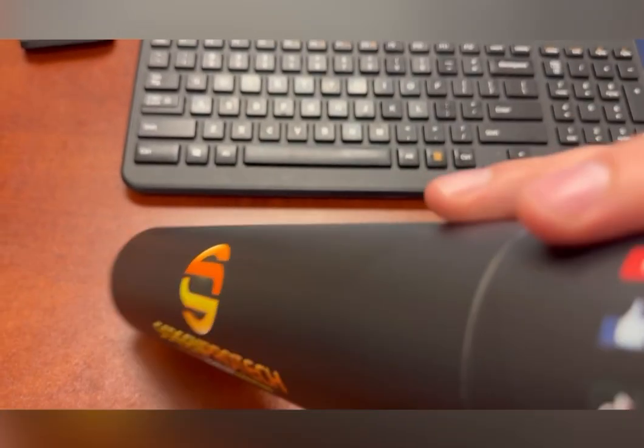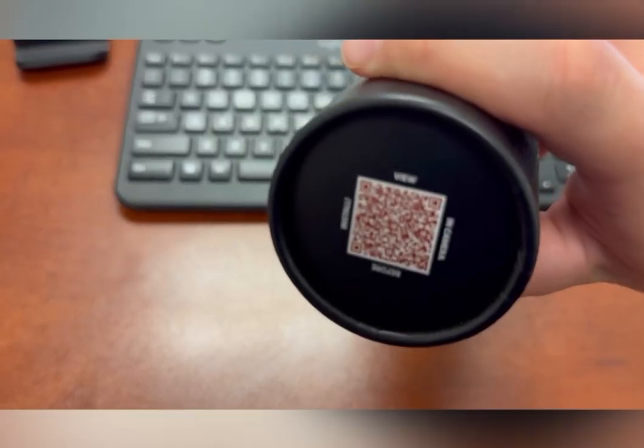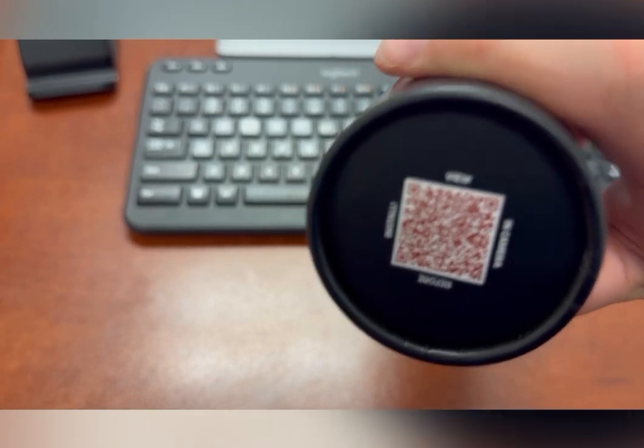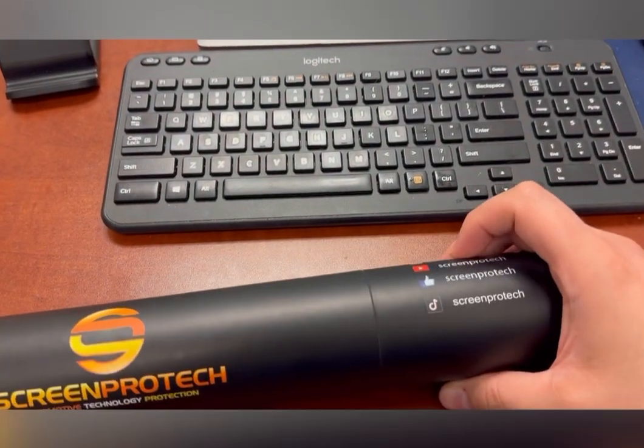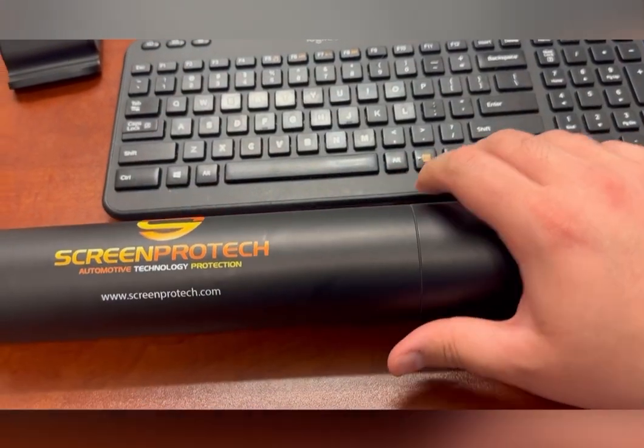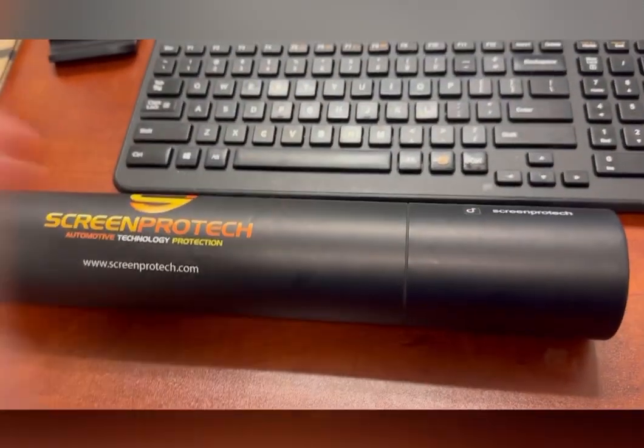When you get the package, there's going to be a little QR code on it that you can scan, which will show you how to do the install. I'll go ahead and open this thing up so you can see how everything looks inside.